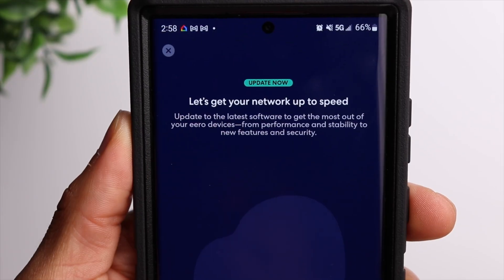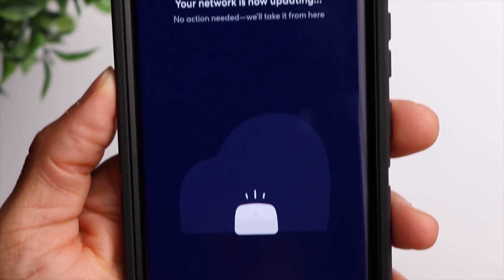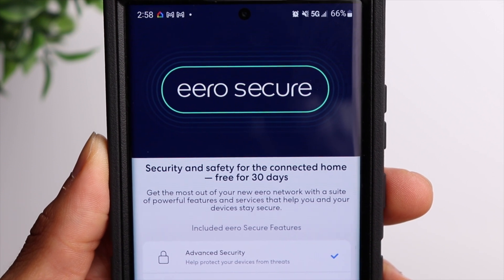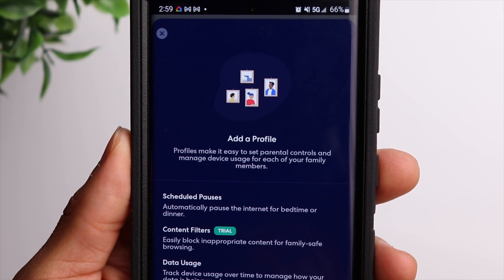Once all three devices are connected, make sure you have the latest firmware installed within the app, and then you're pretty much ready to go. It does come with a 30-day free trial of eero Secure, which gives you some advanced security measures for your network. One of those features is the option to add parental controls using profiles.